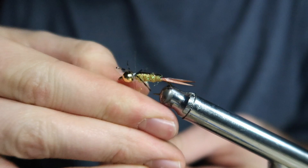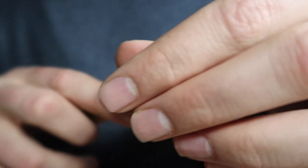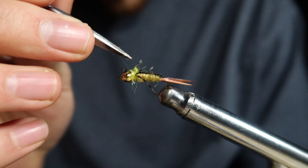For the final step, create another dubbing noodle with the hot spot ice dub and wrap towards the head of the fly, making sure to carefully go around each set of legs so they're splayed out evenly and nicely. Then secure the thread with a couple of whip finishes and add a dab of UV resin to secure that dubbing noodle and make sure the fiber doesn't come unraveled.